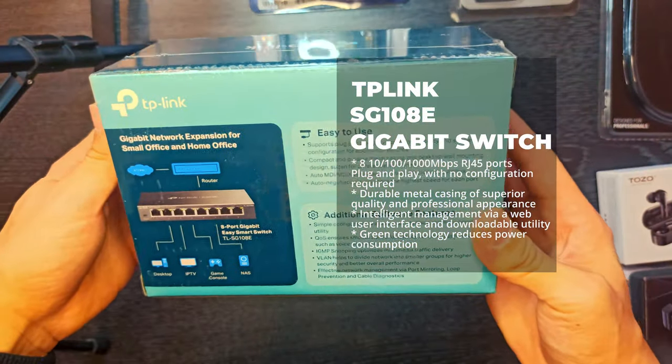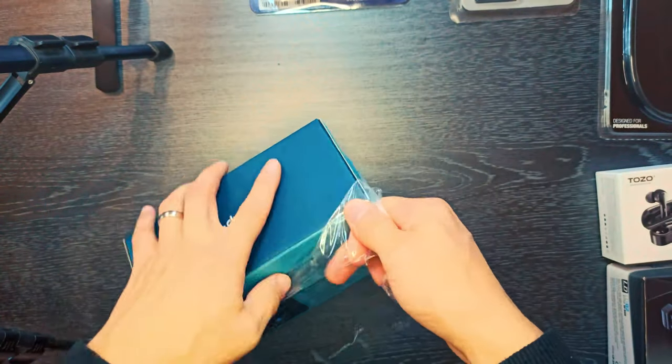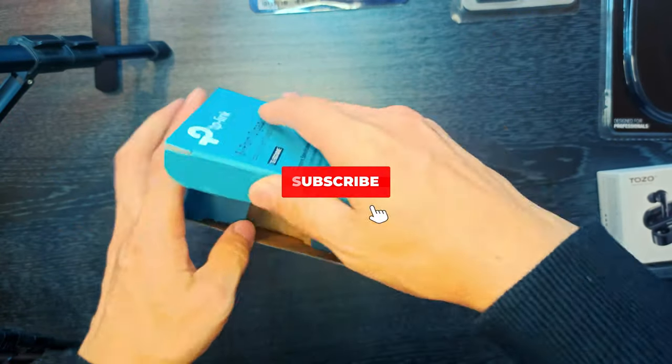The 8-port Gigabit Easy Smart Desktop Switch provides an easy way to expand your wired network. Deal with your business quickly and easily, whether you are at home or in the office.